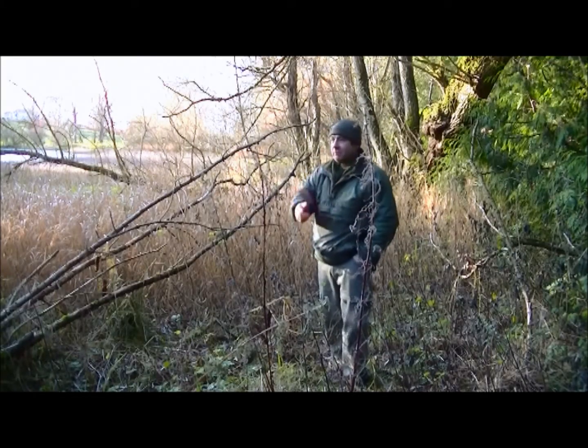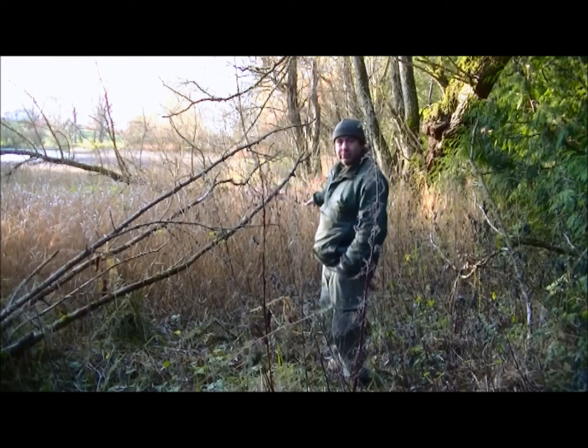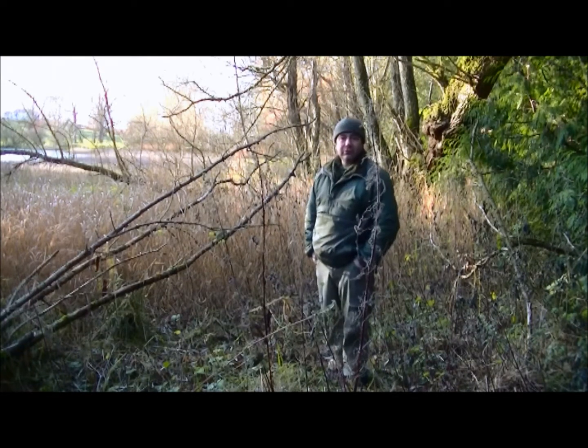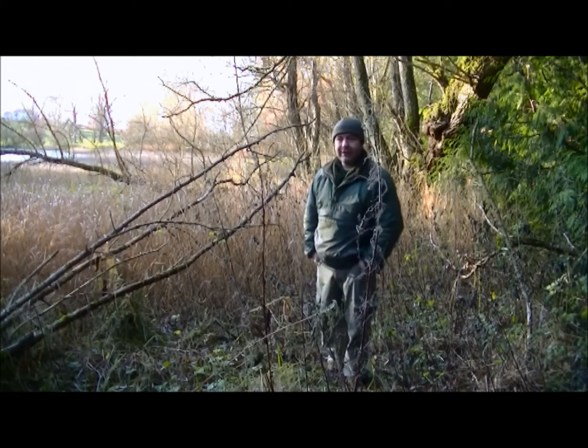Hi folks, Stuart here from the Four Crows Bushcraft and Pound of Lomen Skills. Coming to this nice marshy area — I don't know if you can see the reed bed behind me here. It's been a lovely day, so I'm going to be having a brew. I thought I'd be civil today.